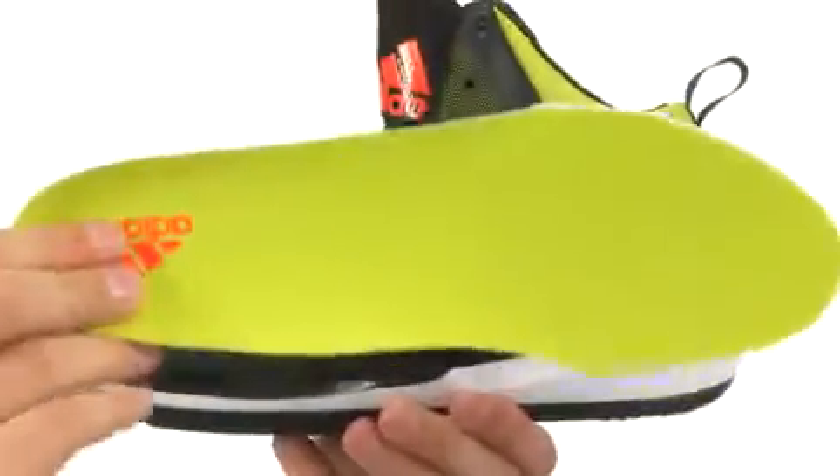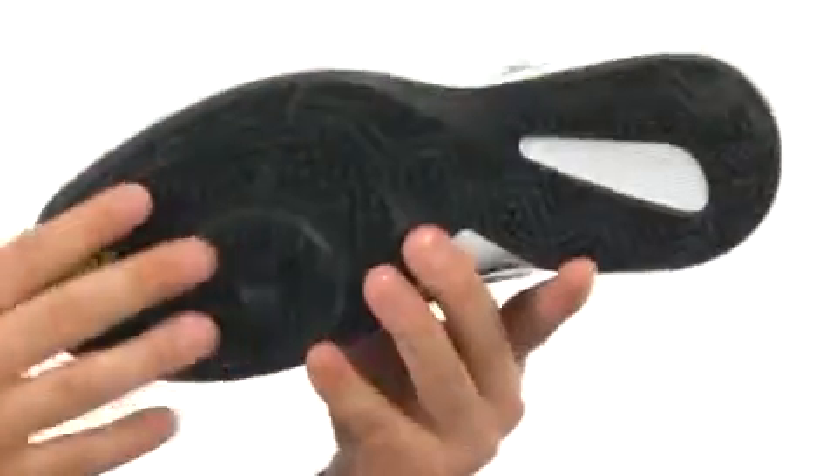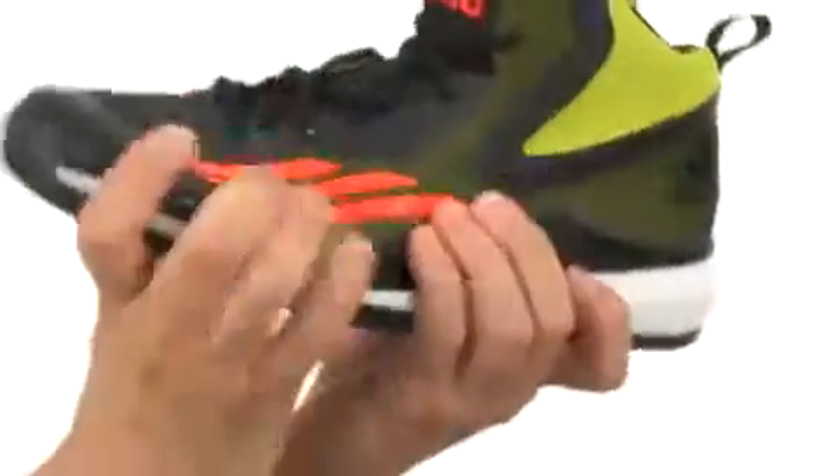You have this removable insole that's going to give you some added cushion with every single step. Here on the bottom we have a non-marking rubber outsole — it's perfect for wearing on the court and it's also really flexible.